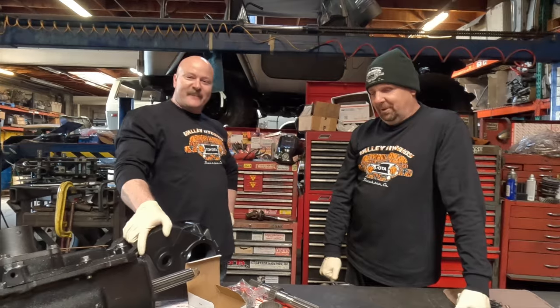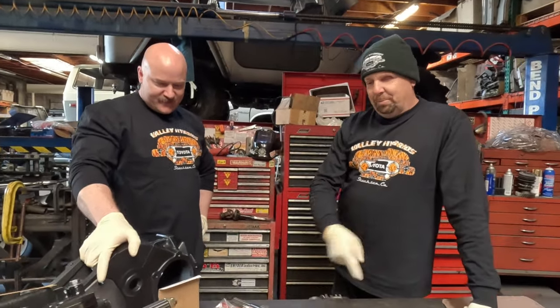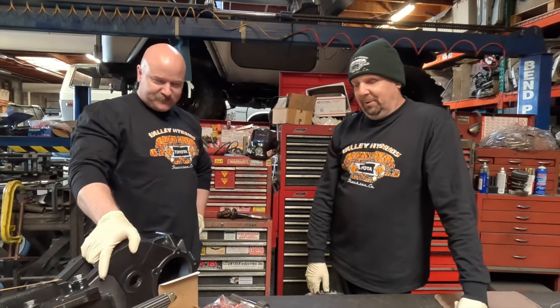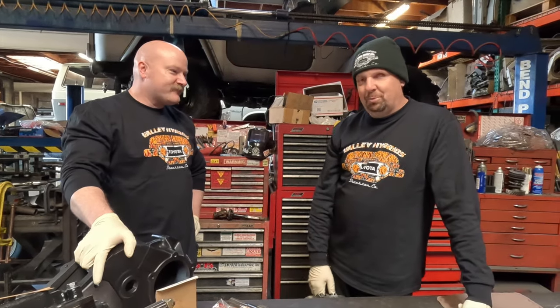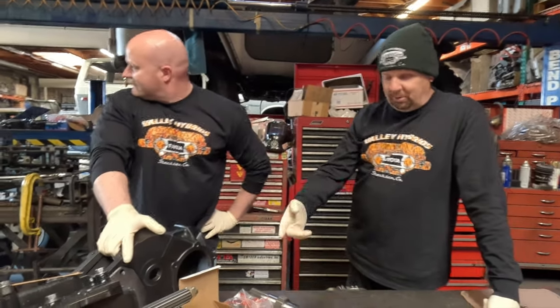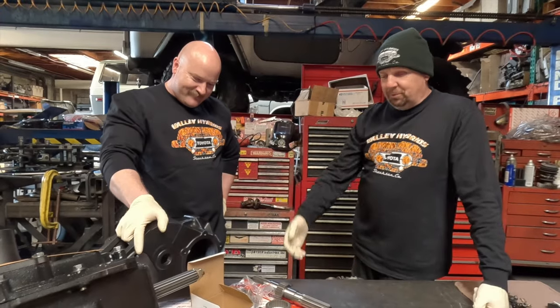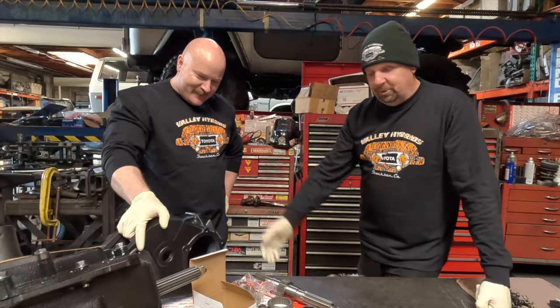Kurt and I are actually really good friends. We were just at King of the Hammers together last Sunday, pitting for Rob Tigard and helping him out with his race. Kurt and I help each other out with parts, tech support, and everything else. It's a big family. Kurt caught wind of this build and said he wanted to be part of it, so he sent over some parts for the build.